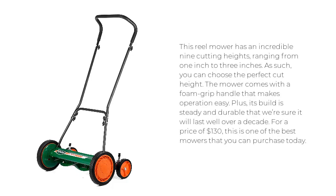This reel mower has an incredible nine cutting heights, ranging from 1 inch to 3 inches, so you can choose the perfect cut height. The mower comes with a foam grip handle that makes operation easy, and its build is steady and durable — we're sure it will last well over a decade. For a price of $130, this is one of the best mowers that you can purchase today.